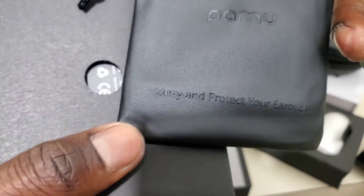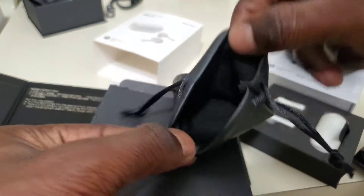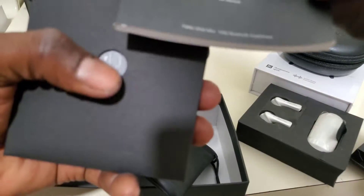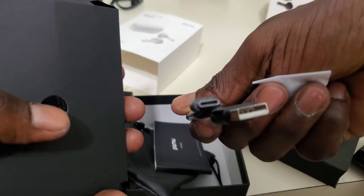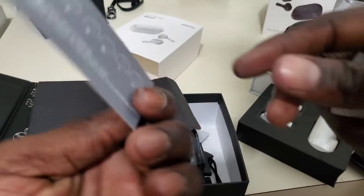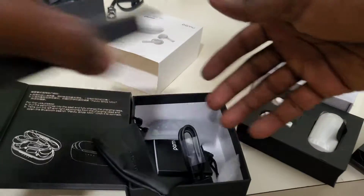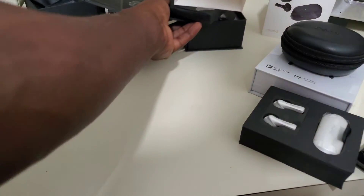The charging case — it carries and protects your earbuds. I will definitely be using this. And of course the same accessories: the books, instruction manual, charging cable — USB-C — and some more ear tips inside. So here's the white Pamu Slide Minis.